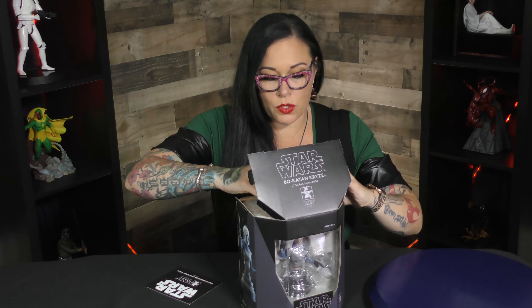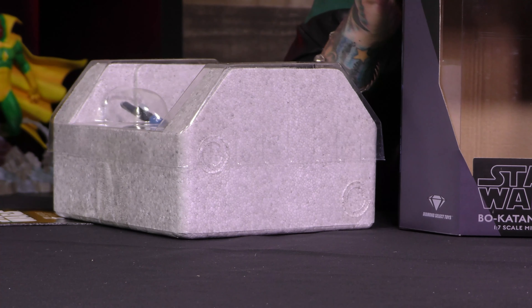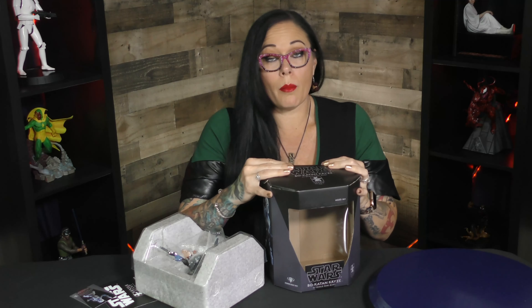We are going to open this up. This is a limited edition piece. One of my favorite features that Gentle Giant does, besides the amazing bust, is your certificate of authenticity — it's this awesome little trading card. This is a windowed box, so if you want to keep her on the shelf, you can. It's your collection piece; you could do what you want.